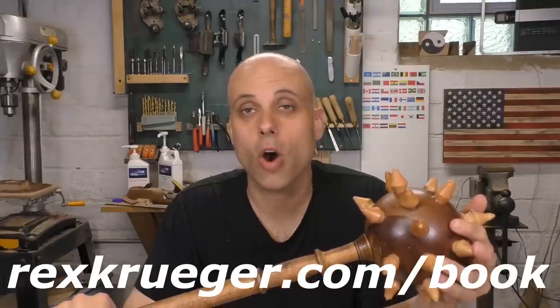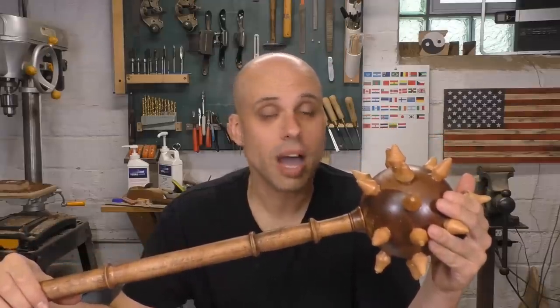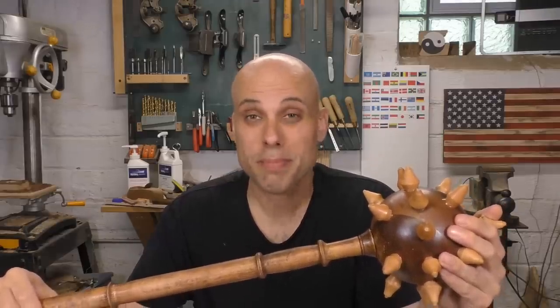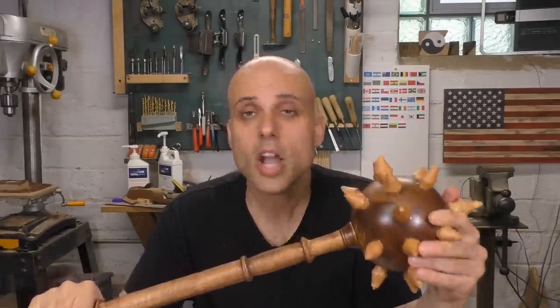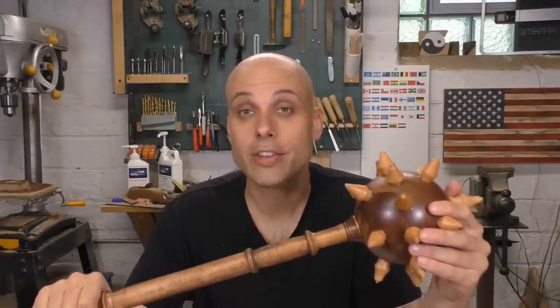Go over to rexkruger.com/book and get all the information about what you get when you buy that book. For my regular viewers, don't worry — I haven't forgotten about the Woodwork for Humans series. I will be back next week with an awesome, ultra-basic, hand-tool woodworking project. And before I go, I always have to thank my patrons on Patreon. Because of their support, I get to do things like this that are fun and honestly kind of absurd, instead of making a cabinet for a client which is boring. If you'd like to help me make insane things out of wood, go over to patreon.com/rexkruger and check out the early access, rewards, and exclusive content. Thank you so much for watching.